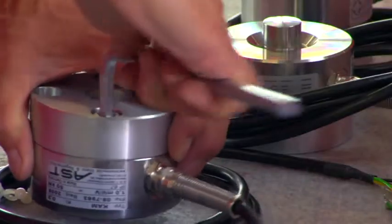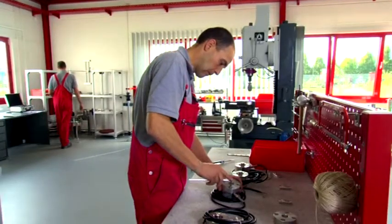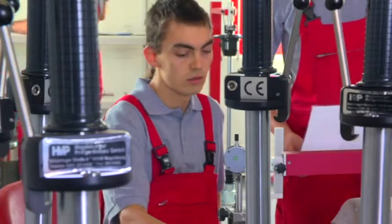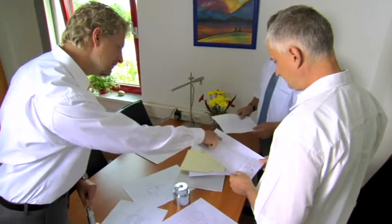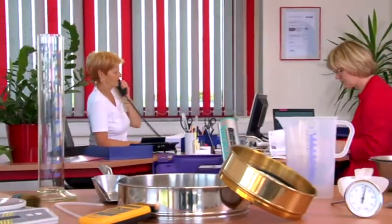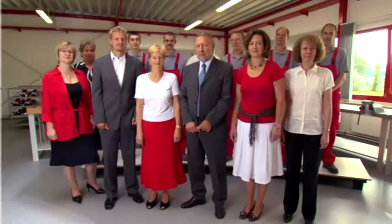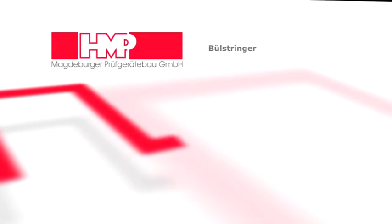Qualified repairs, modifications, and calibrations are naturally carried out in-house. Place your trust in our engineers' decades of experience in the development and production of test equipment and their trendsetting innovations. High precision, the best quality, and perfect service — that is Magdeburger Prüfgerätebau GmbH, HMP. The best quality test equipment for your satisfaction.